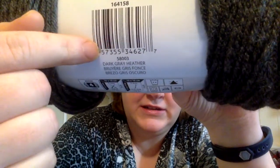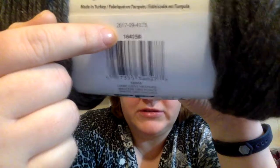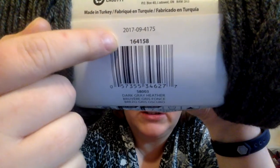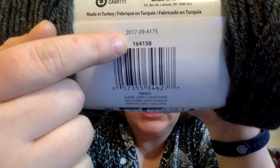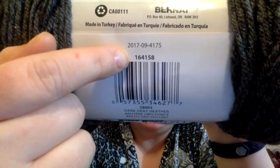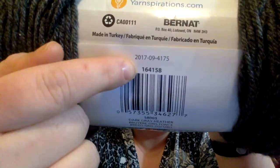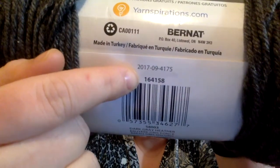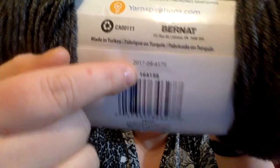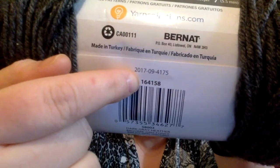It also has color — so this is a dark gray heather — and these numbers are very important. You want to make sure that when you are making a project, you are getting yarn from the same dye lot. Dye lots can be slightly different. They will look the same when you buy it, but when you go to wash it, you can end up with different shades in the same project. So it's always best to err on the side of caution and get one more ball than you think you're going to need — just in case. You can always use it up; there are lots of projects that use leftover yarns.